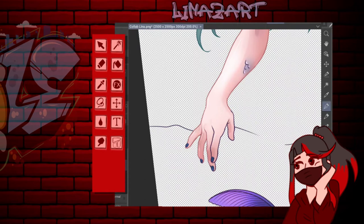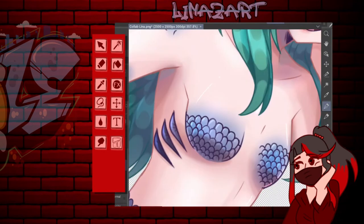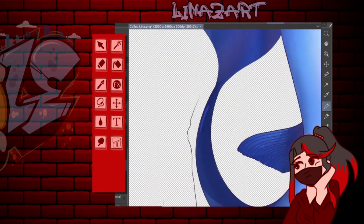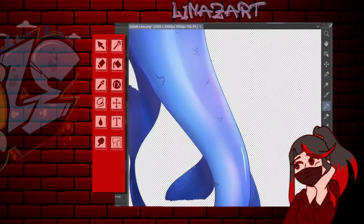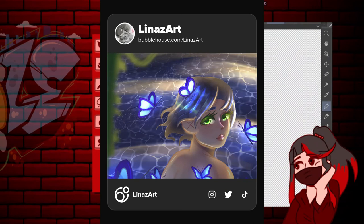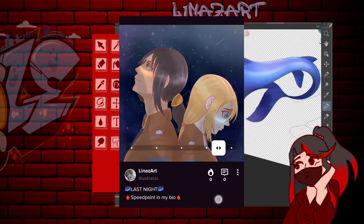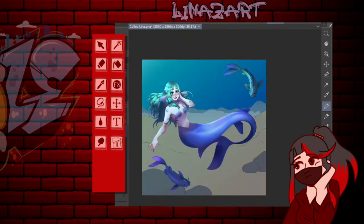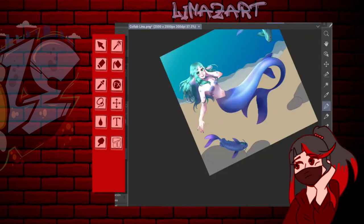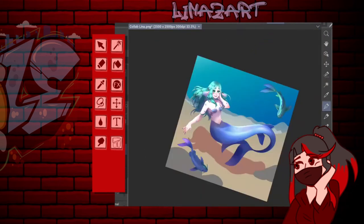Posiblemente ese fin de semana subo los Reels a TikTok, así que vayan a seguirme allá. También tengo DeviantArt, que es una página donde pueden subir y descargar dibujos, más de habla inglesa. Pueden descargar mis dibujos, ponérselos de fondo de pantalla o foto de perfil, y como tienen mi firma no me preocupo. También tengo ArtFall, que es una plataforma muy parecida a DeviantArt donde también pueden ver comisiones. Son plataformas que vale la pena hacer más conocidas en el habla hispana.